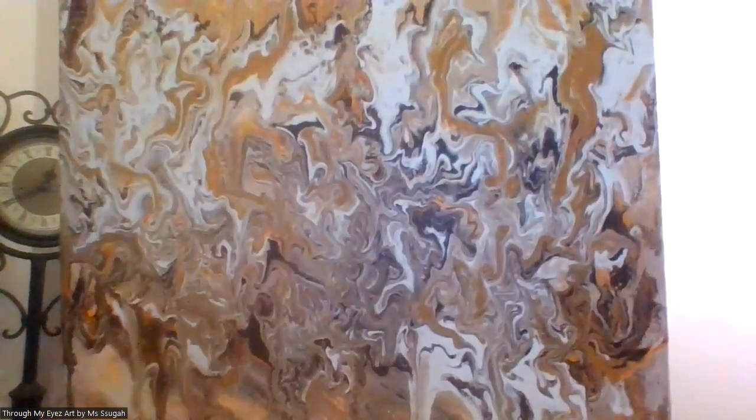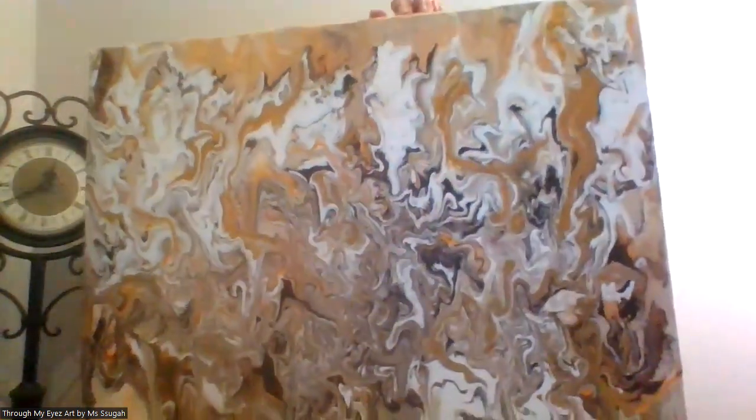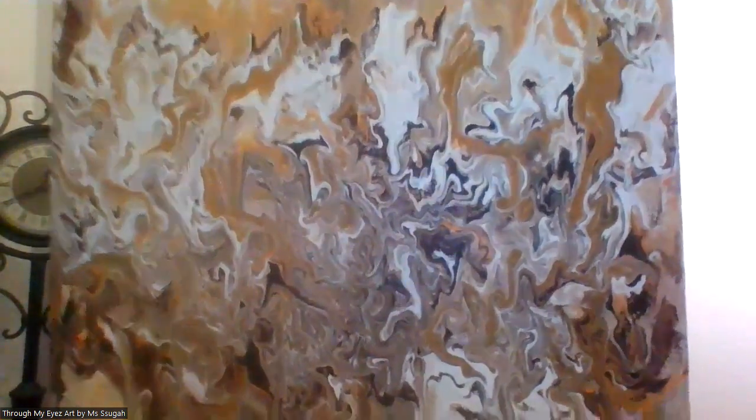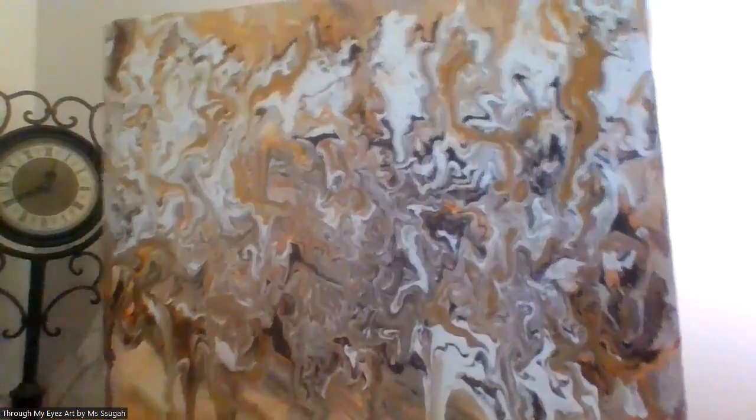I hope you can see them well. Again, my name is Miss Sugar, and this has become a hobby — or a habit — of mine. I really enjoy painting. This is the larger of that fall color. The first one you saw in that color was a nine by twelve.